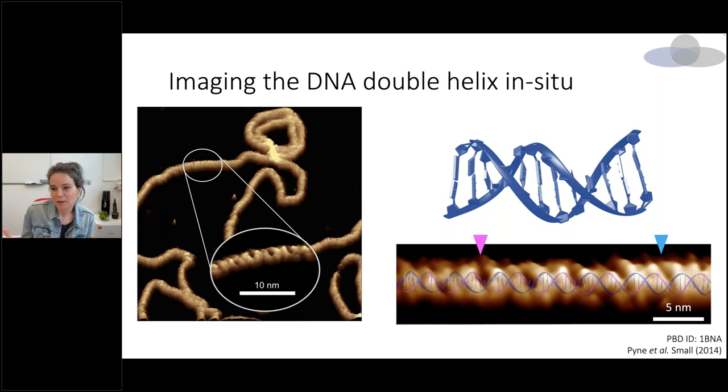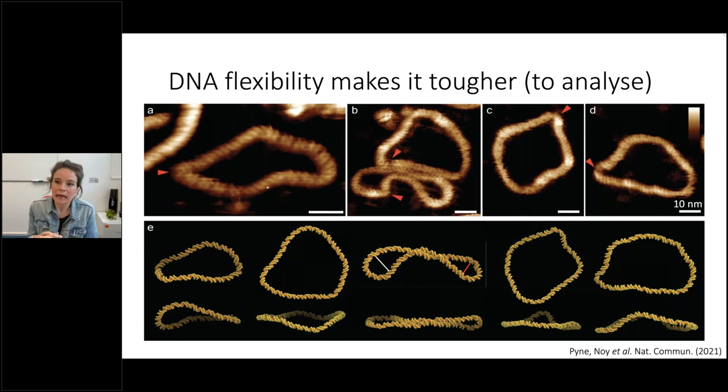This is kind of an open question, especially as I'm leading into: should we be deconvoluting our data more? Should we be doing more to think about what the effect of the tip is and whether we can take that out? What we found was that by working with probes that had a really defined tip radius — one to two nanometers — we were able to continually get really high resolution imaging of DNA and image the double helix all the way around the molecule.